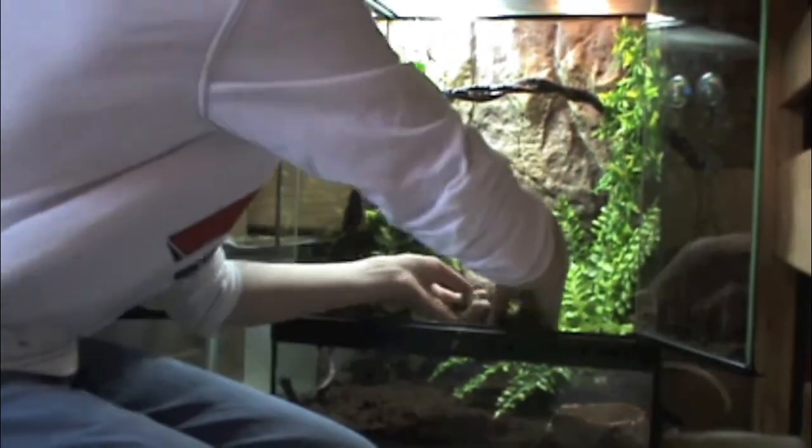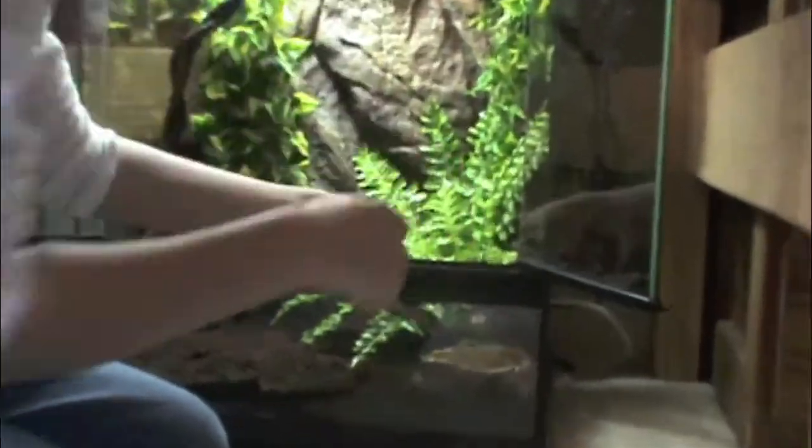Now we're going to add some moss around the water dish. This helps give them a more natural feel and it can also bring up the humidity.